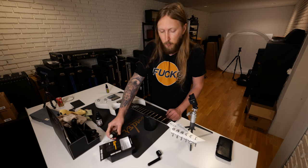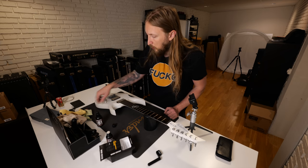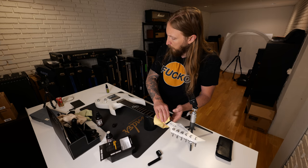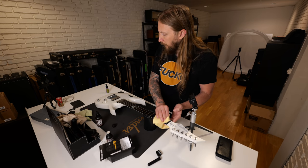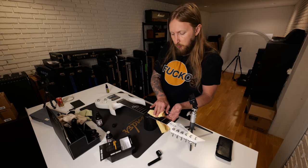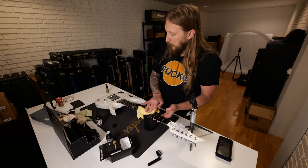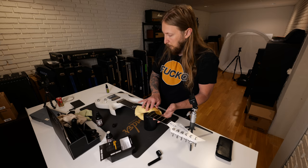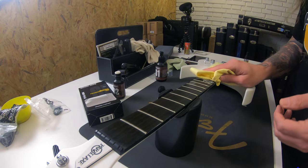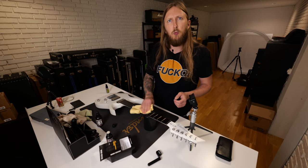Originally this guitar came with Seymour Duncan pickups — a Duncan Distortion and a 59 in the neck position. Then I've used a fair bit of different pickups over the years, and switched it to these Fishman Fluence Classic pickups; I think I did a video on them. They fit really well with the chrome hardware and look good with the white pickups. Now I'll let that conditioner soak in — that is a fretboard that has been taken care of.